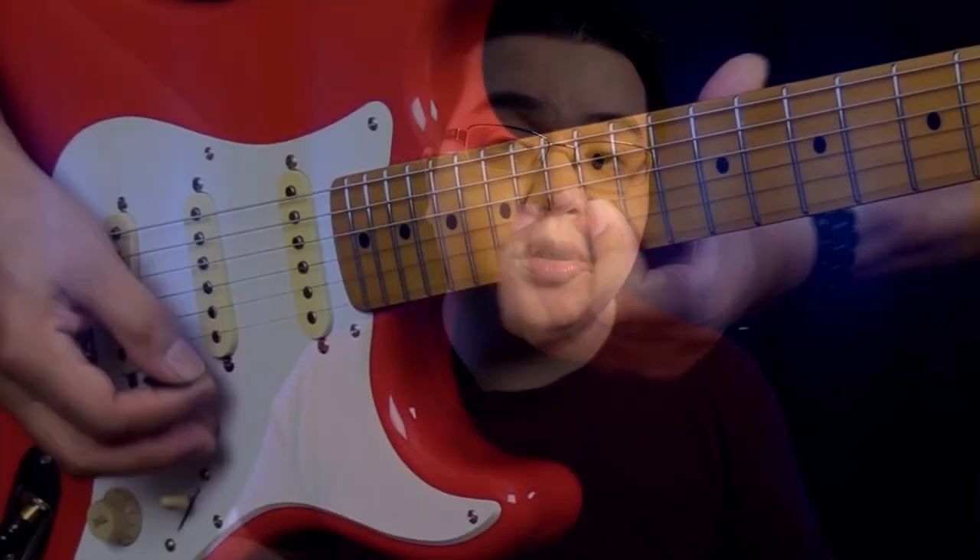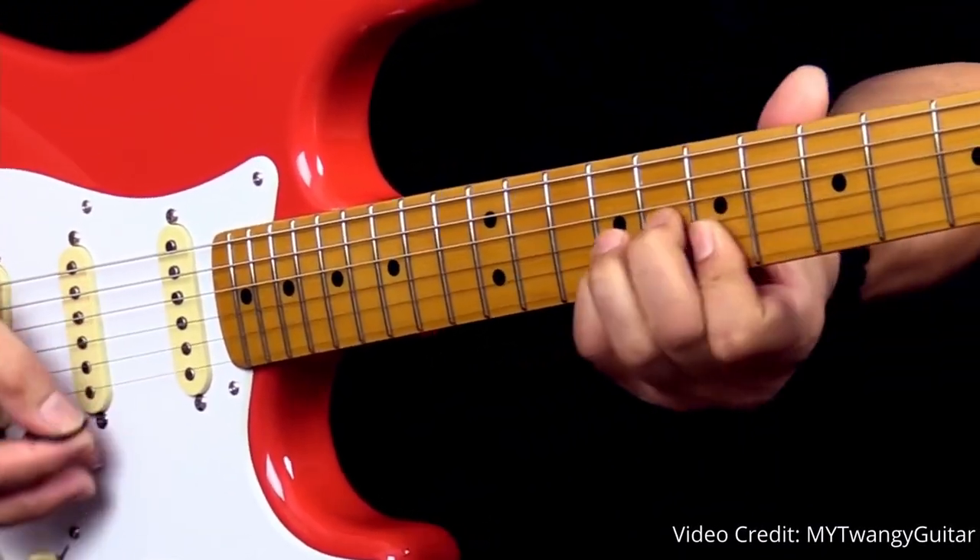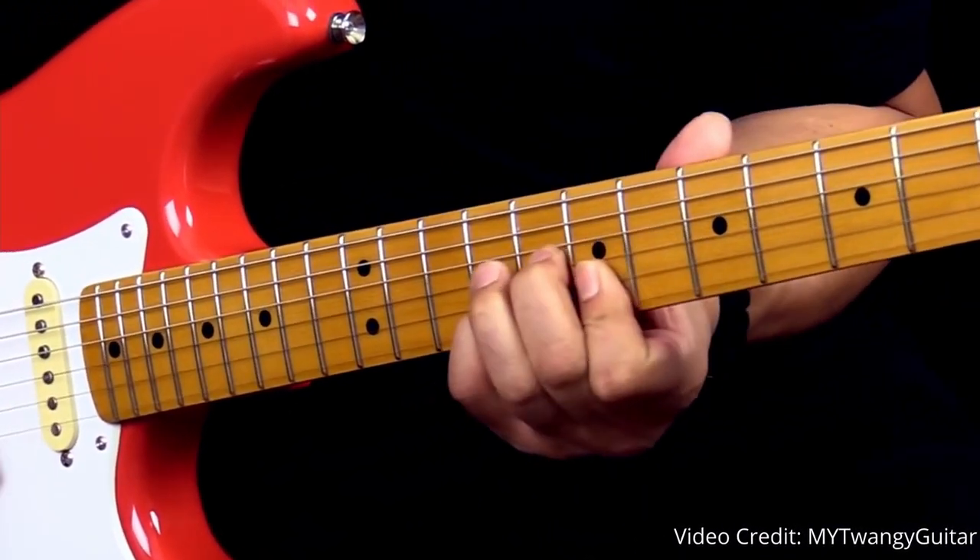Since this is a vintage guitar, these pickups have a much lower output than you'll find on most modern Strats, like the Fender Player Series. That, on top of the fact that single-coil pickups typically have lower output than humbuckers in general, means this guitar will really shine at that kind of low to mid-gain range. If you're going to be playing blues, jazz, country, pop, or soft rock, then this Strat could really be a good option for you.